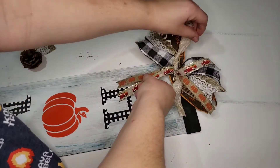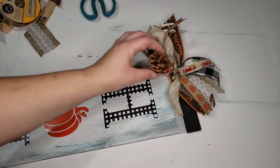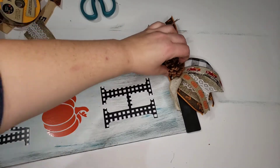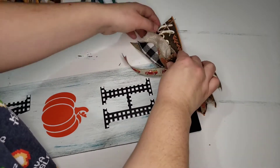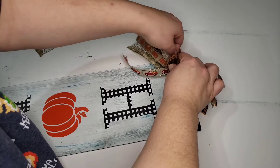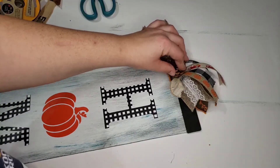I fanned them out once I got it hot glued on there and took a little pine cone and stuck it in the center. I thought this just gave it a little extra pizzazz and made it look really cute. It suits my fancy, so I'm putting it on my porch, and I think it turned out really good.